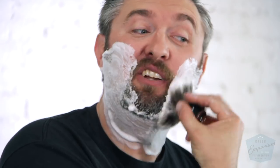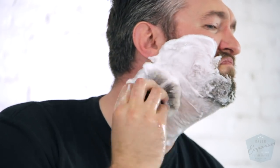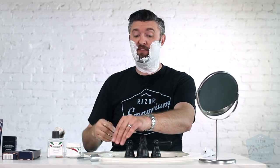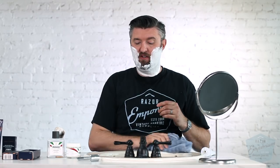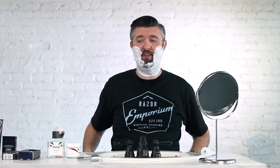Any time I have new people and they say they can't make a lather, I always say get a cream first, because it's pretty hard to not make a lather with a cream. I think you can make a lather in less than 30 seconds if you know what you're doing. These guys that take five minutes, I just don't understand it. You got to practice, use more water, use more agitation, and don't use a bowl — do it right on your face. If you're having problems, you've got to work through it. Just do it on your face.